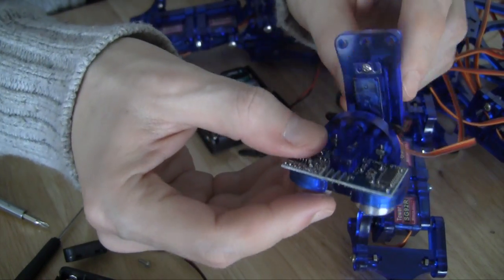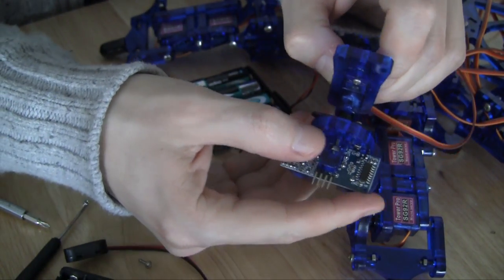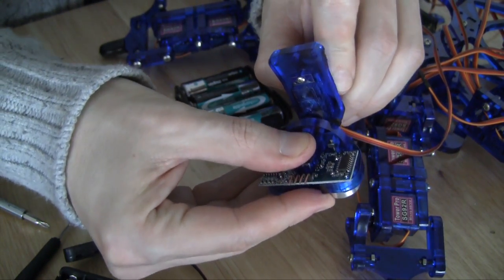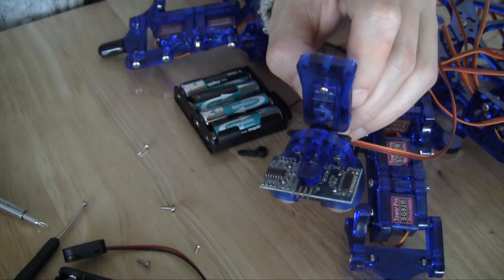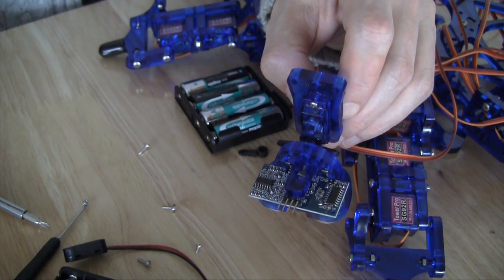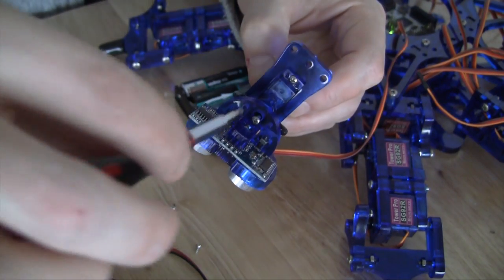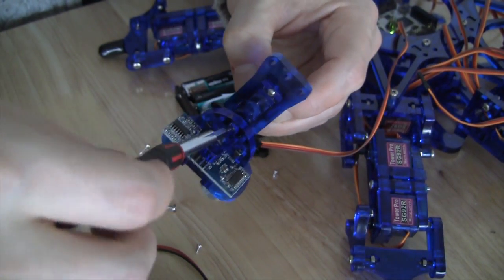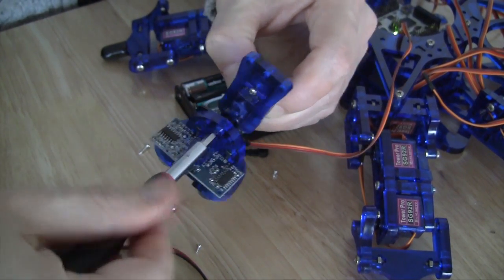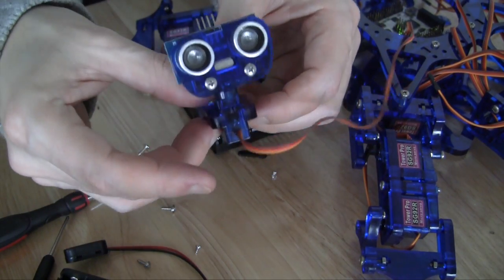Trying to get it centered is the trickiest part. If you look at it from the top, it's clearly not centered, so get it as centered as possible and then affix a small screw. Drop the screw in and tighten it. Now we have the HEXI head.